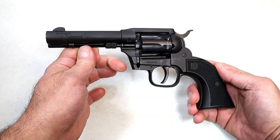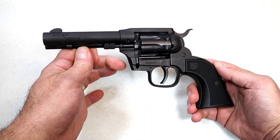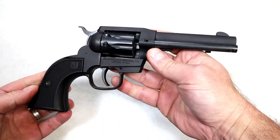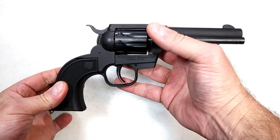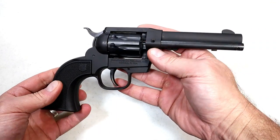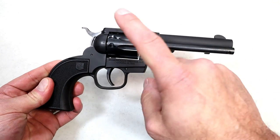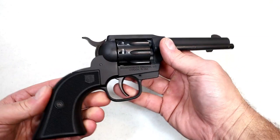Thanks for checking in today. We're looking at a 22 Long Rifle / 22 Magnum nine-shot revolver called the Diamondback Sidekick — back with the budget series. The MSRP on this is $320 and it was selling for right around $320. Hard to find right now; I imagine it will be in stock fairly shortly. It does include two cylinders: one 22 Long Rifle and one 22 Magnum.